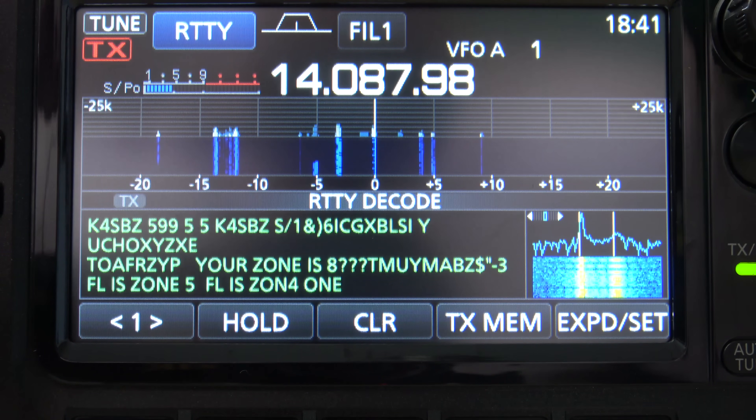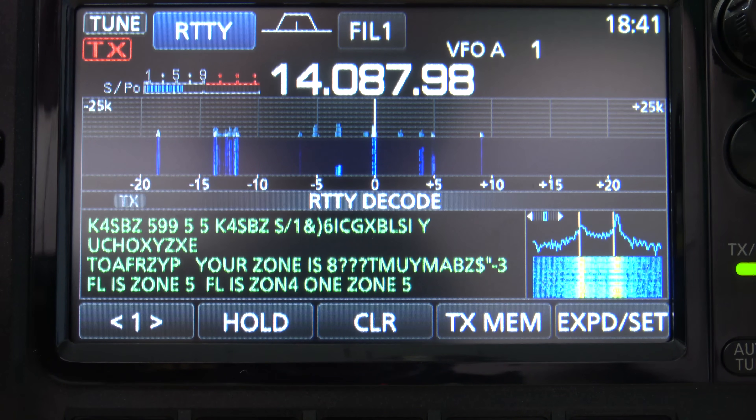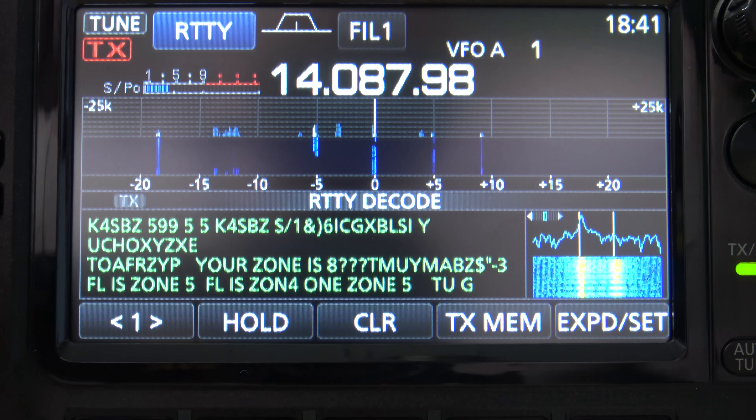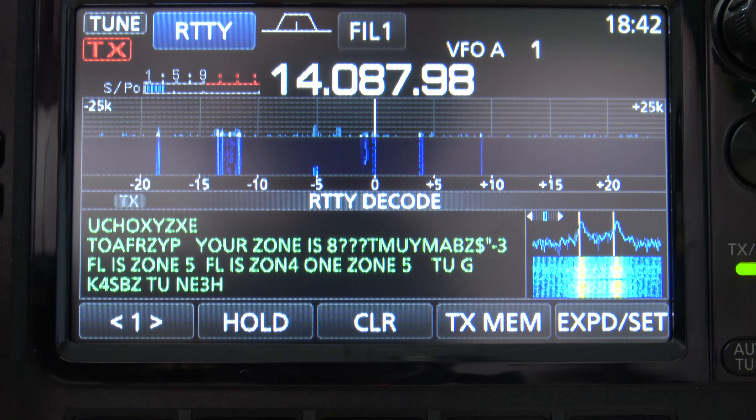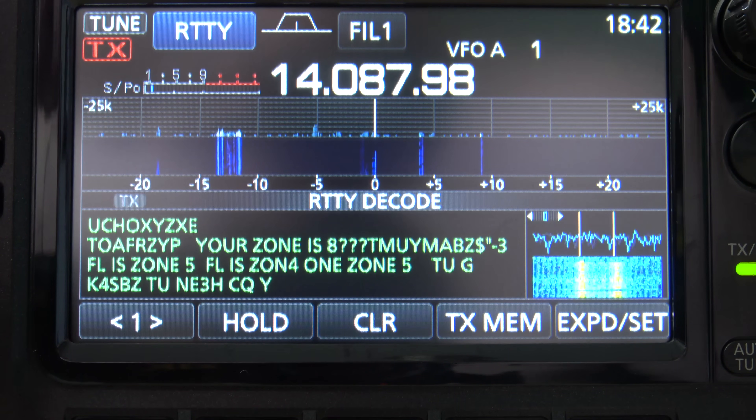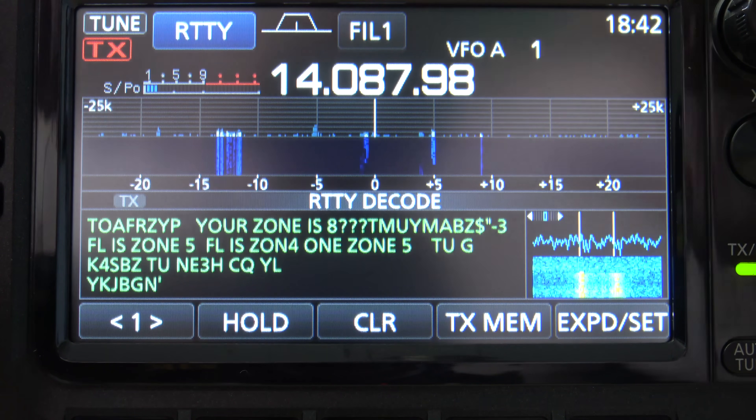RTTY nowadays is a lot of people just contesting — putting out their call, their grid, their signal in 7.3, almost like FT8 at a really fast pace. But anyways, there are some cool features on this.